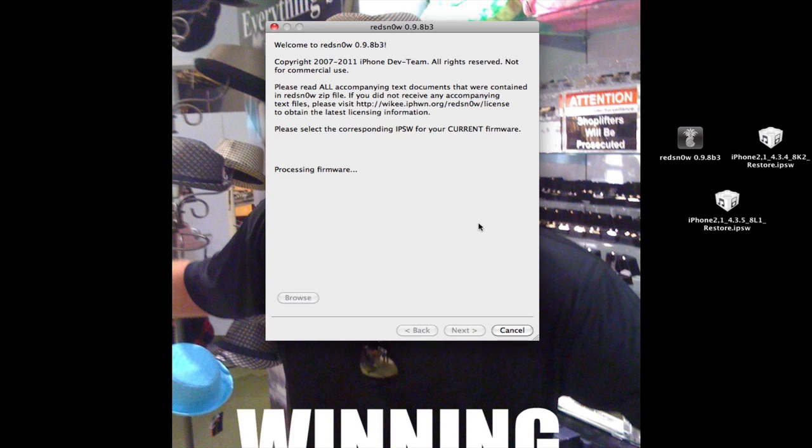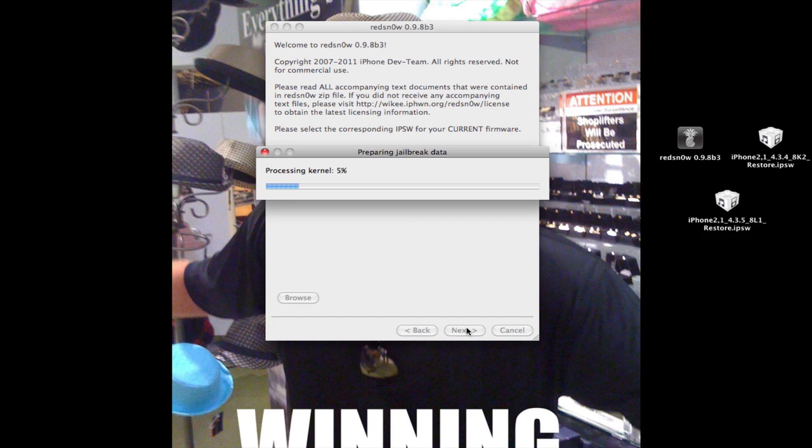Processing. IPSW successfully identified — go ahead and let the preparing jailbreak thing do its work. I still don't know what processing kernel means — ram disk and all that stuff. Let that finish up.